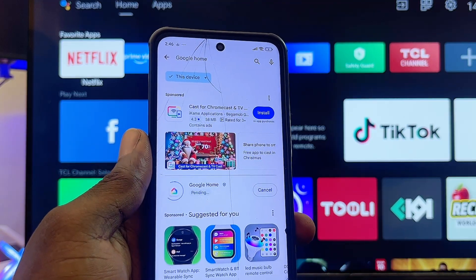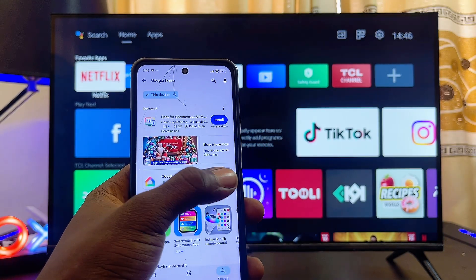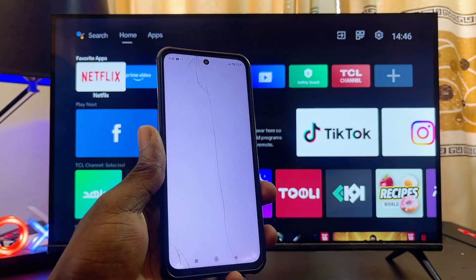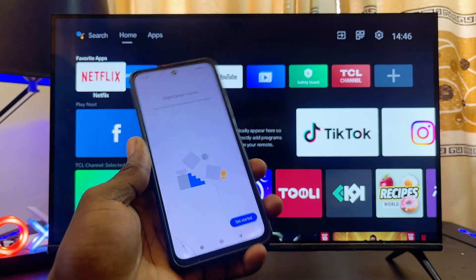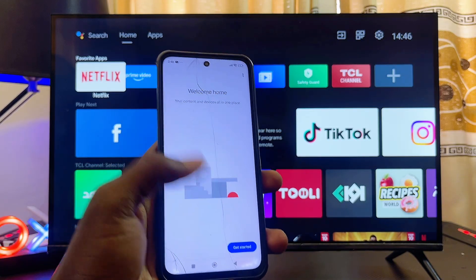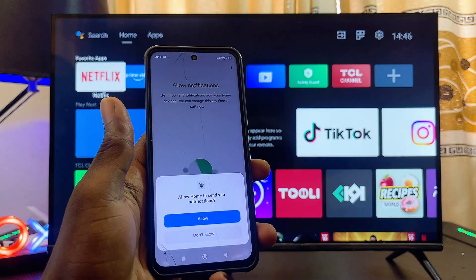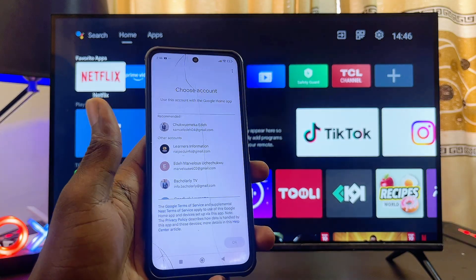Click on the install button and give it a few minutes. Once the app is downloaded and installed, go ahead and open it up. The setup process is quite simple. If you don't already have your Google account set up, you'll be asked to sign in and just follow all of the on-screen instructions.